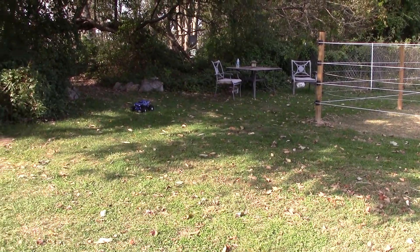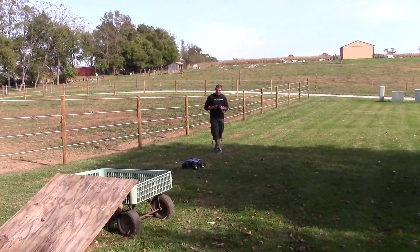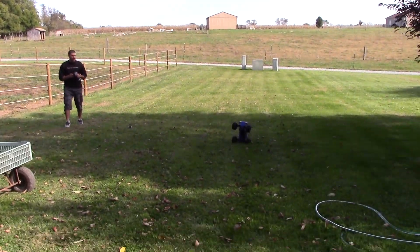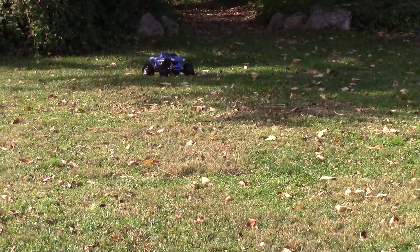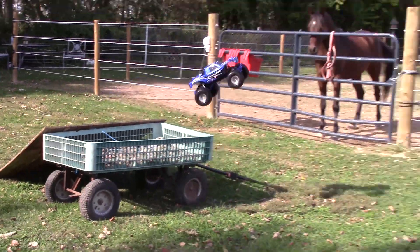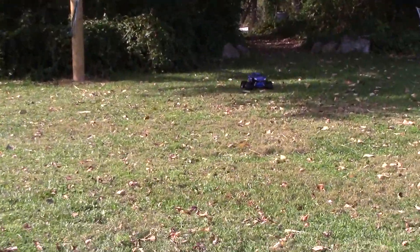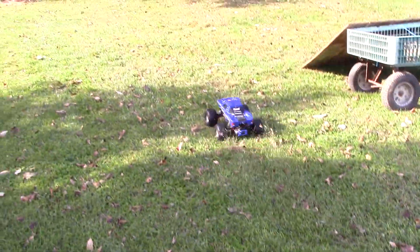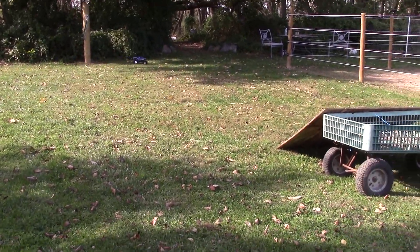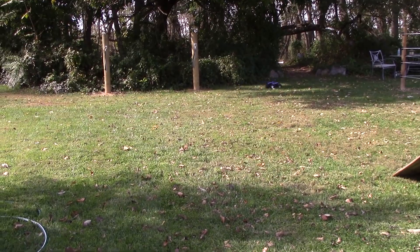Let me get up here real quick. Jumps good! Get down this way so you get a better shot. It jumps really good — just don't have that brushed motor power to really send it flying, but it's great RC, man. Look at that — that grass is a little thick.